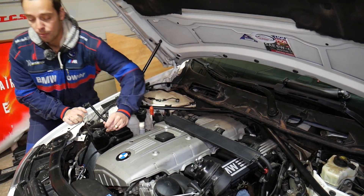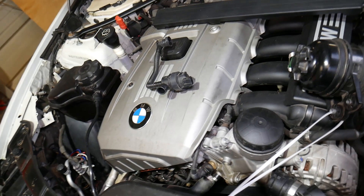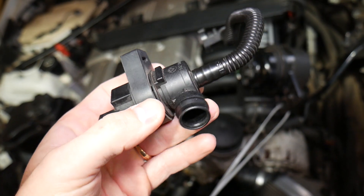If you need to buy replacement parts or tools for your BMW 5 Series, check out the link in the description below. So what causes that code? It is most likely caused by a faulty purge valve. This here is the purge valve.